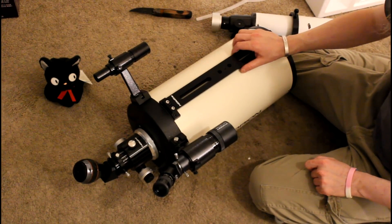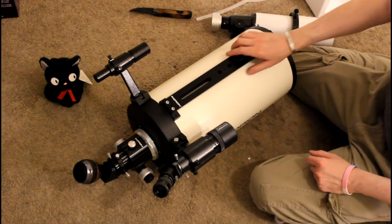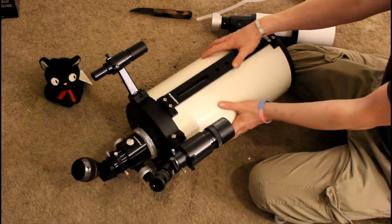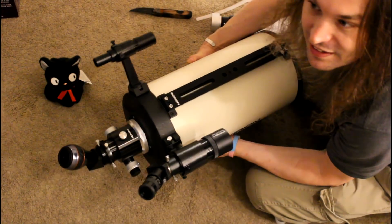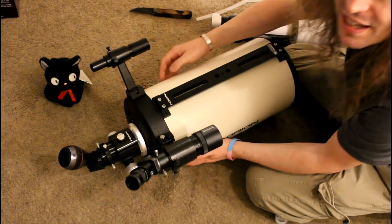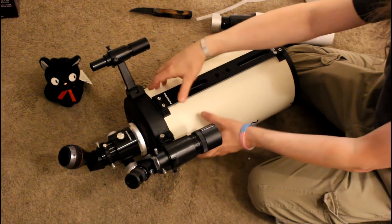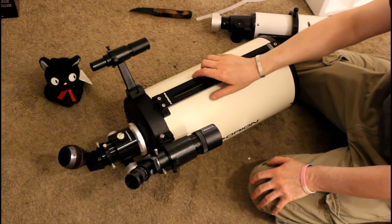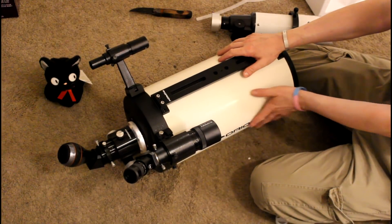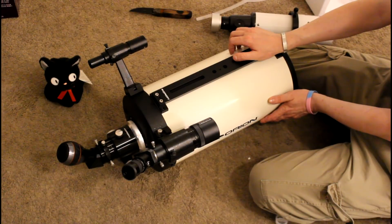They didn't pay me to say this — wish they paid me. If they want to, they can proactively pay me. Anyway, this is the initial unboxing for this guy right here. Oh my god, it's so heavy. I love this thing — it's absurdly heavy, like 30 pounds. That's what you want. Actually, you want really light — that's why people buy carbon fiber tubes — but what I mean is this isn't a kid's scope. It's an actual scope built for astrophotography. We'll see what it can do. The mount shows up in four days.